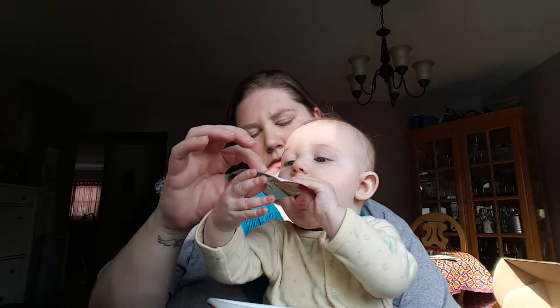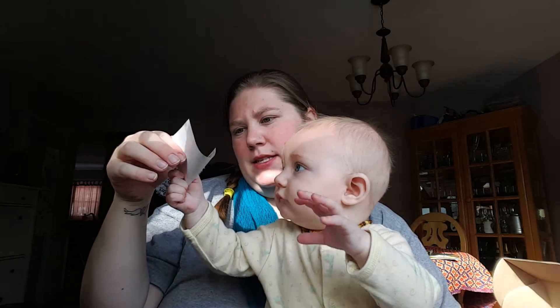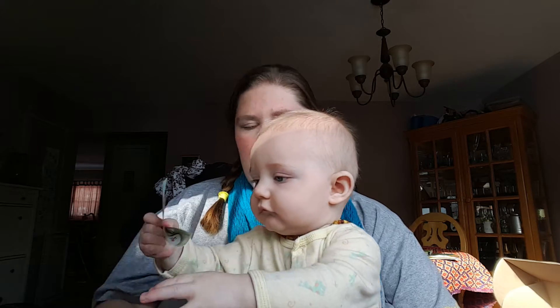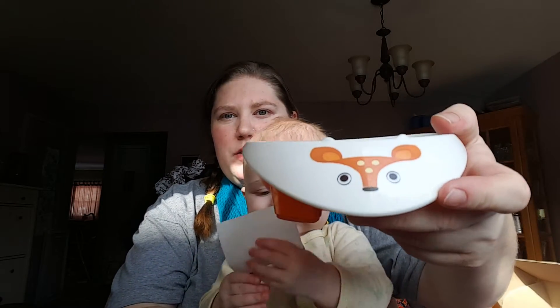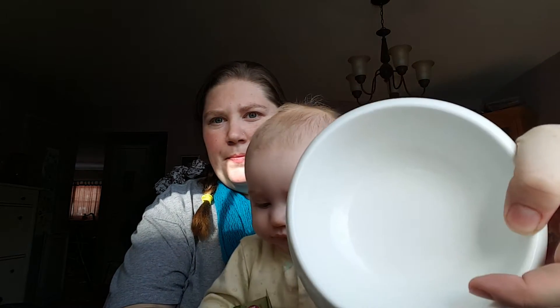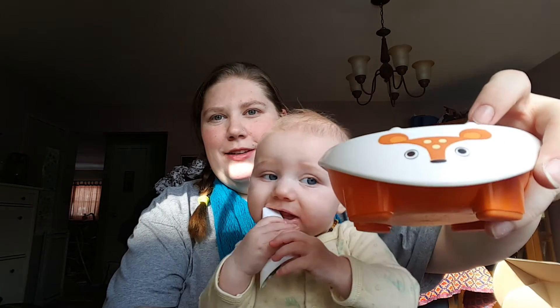Plant-based bioresin, BPA-free, dishwasher safe. I'm really excited about that — it is so cute. It's even got little ear things.